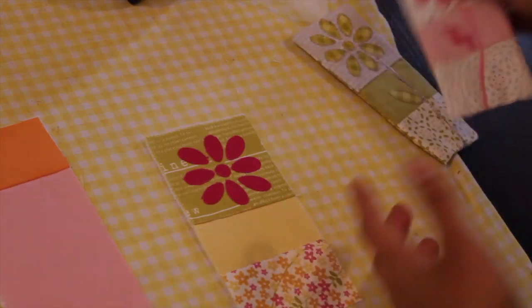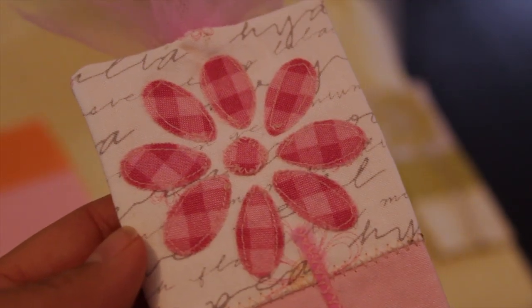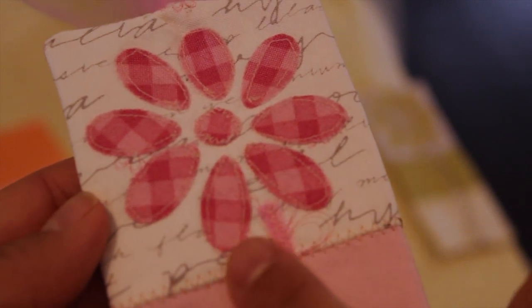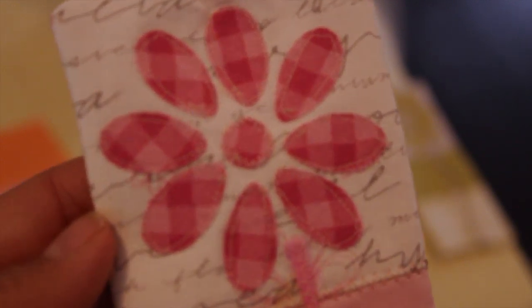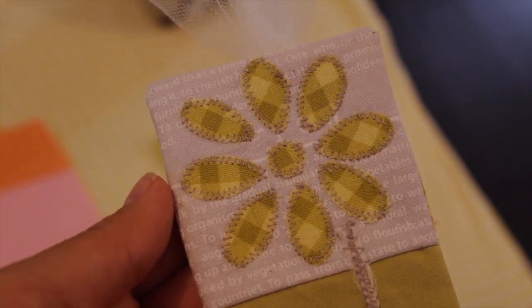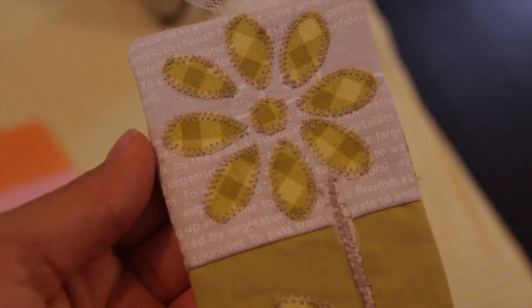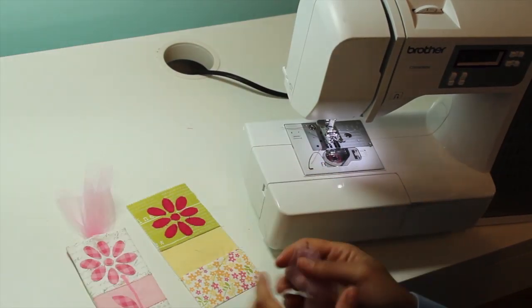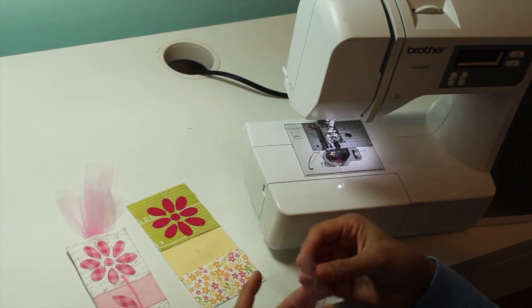Now go back to the sewing machine and stitch around the applique. You have a few different options — on one I just did a straight stitch, so if the edge starts to come up a little bit it adds another layer of texture. On another I used a zigzag stitch all the way around each piece. You can play around with whichever you want — this is just going to help keep everything down in place.